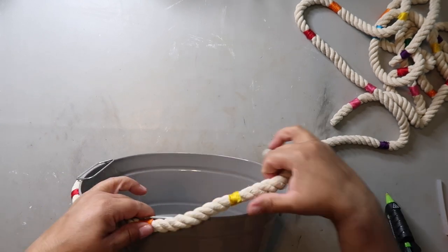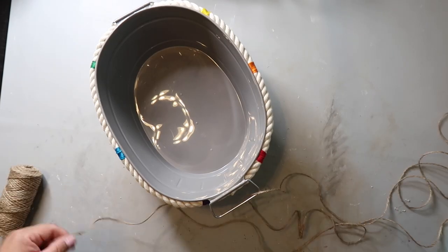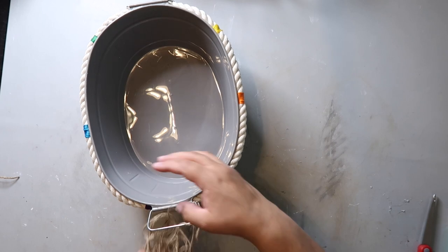I thought wrapping the handles with twine would look cute, so I did that. Of course both cats tried to help a couple of times, but thanks but no thanks, guys.